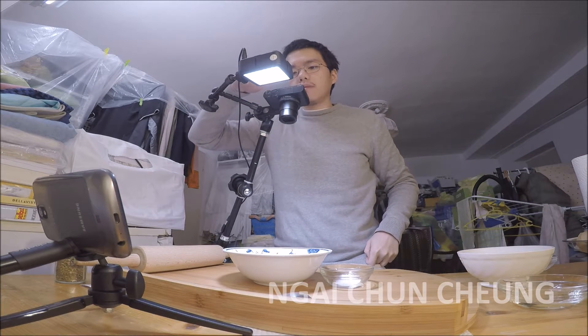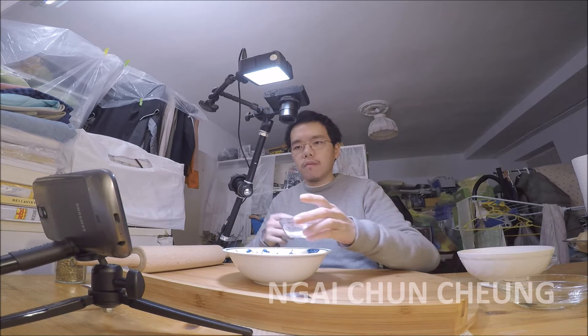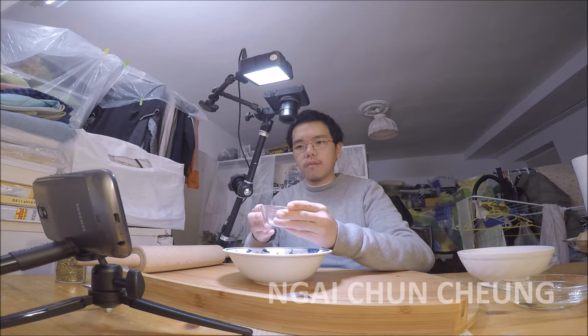In this video I am making a whole wheat oregano bread. I have already prepared the right amount of ingredients.